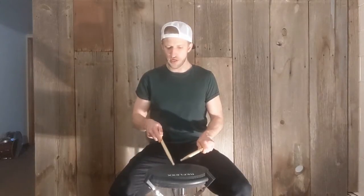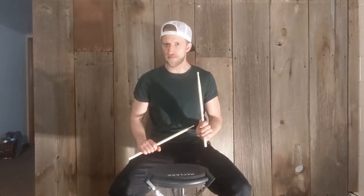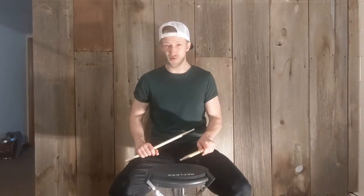An up stroke is where we start very low, and then we strike the drumstick without lifting up. We're just going to go down and then come up afterwards. Starting here — down, up. We can only go down just a little bit, so it's not going to be a very loud stroke. It's not going to be loud like a down stroke. So that's the up stroke.